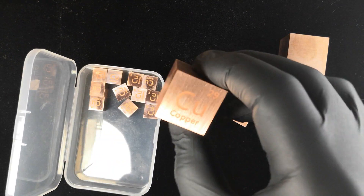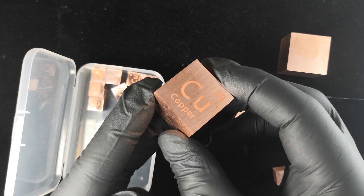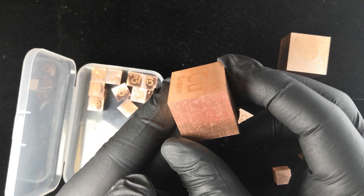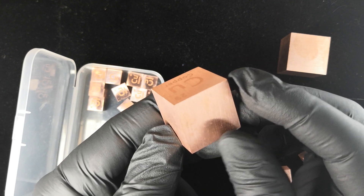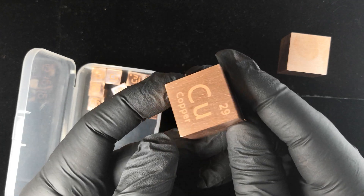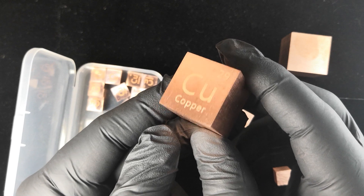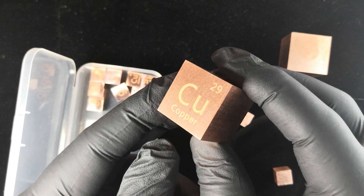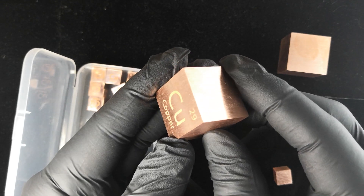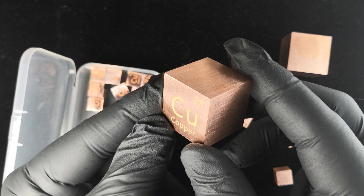Next up, we have the inch cube, which is 25.4 millimeters. We make these for the American market — this imperial standard that is not used elsewhere in the world. We do get a lot of comments from international customers asking about the 25.4, and we have to explain that here in the States, we have a lot of collectors who are just used to inches.